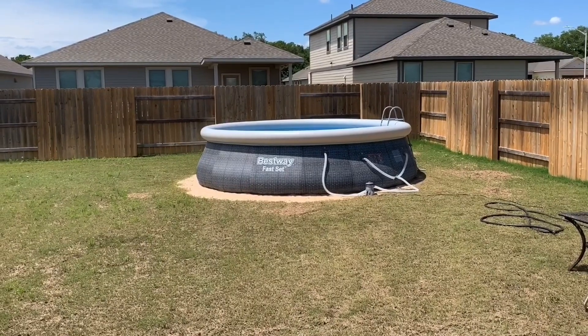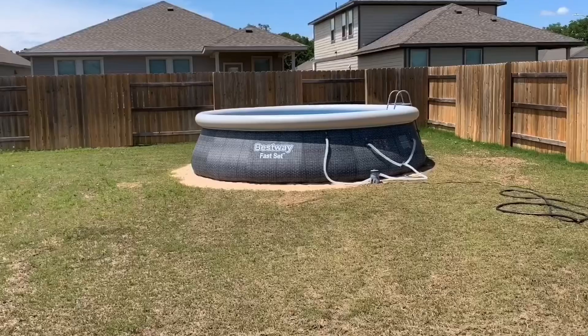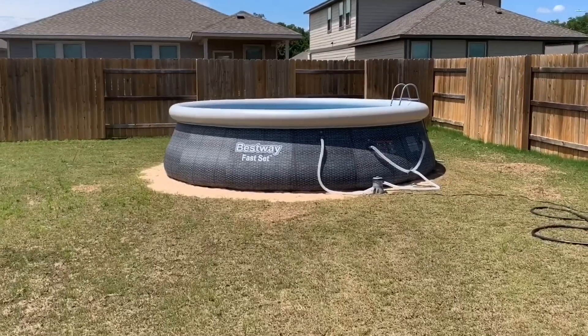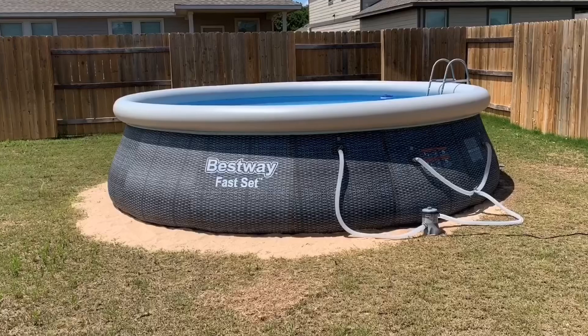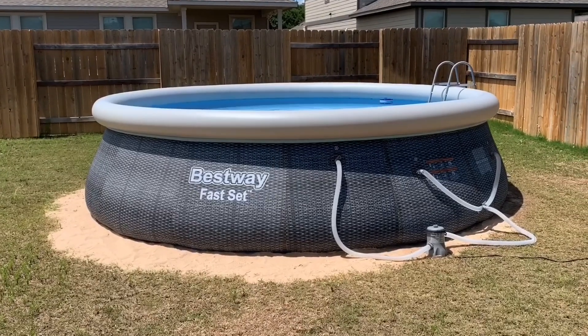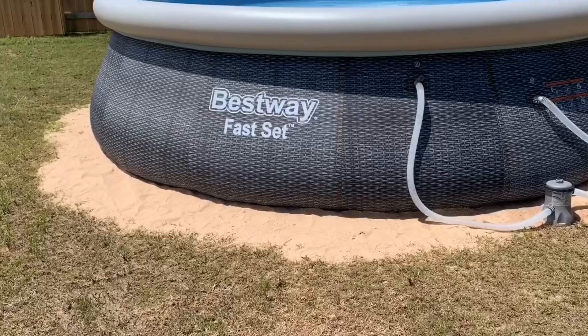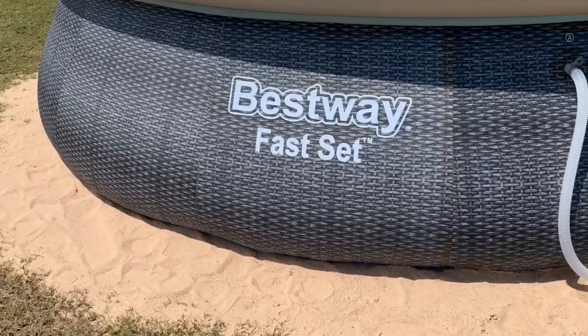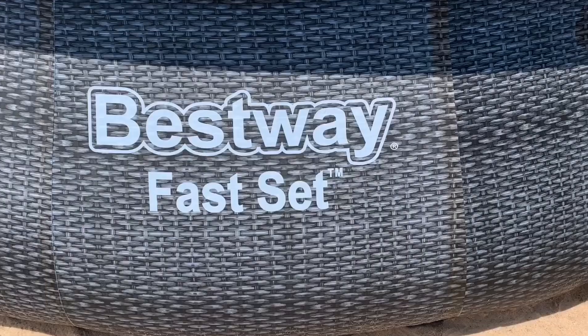Here's my best way to fast set — this one's a 15 by 42. It took me about two days to fill it up. The hardest part is getting a pad. I first tilled it and then bought 30 bags of sand at Home Depot, and used a 2x4 to level the sand pad.